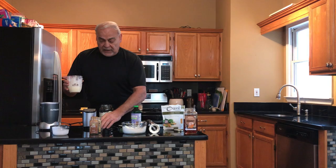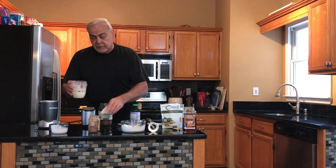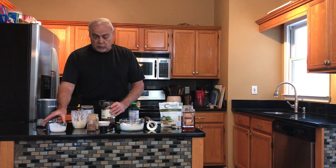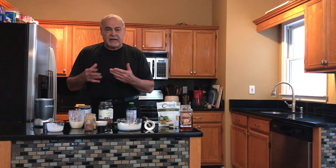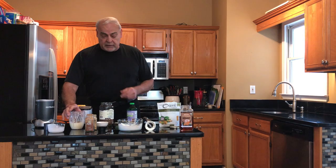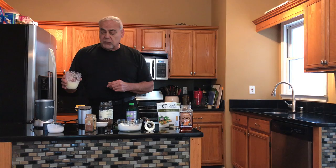Now the flaxseed gets added at this point, so we'll pour some in here and some in there. I just actually ground that a minute ago, right before we started the video. I use a coffee grinder — you just put a couple of tablespoons in, put the lid on, start it up, and it takes about eight to ten seconds to grind and bust it up so it's ready to go. The seeds can be mixed in for a few seconds and powered in.